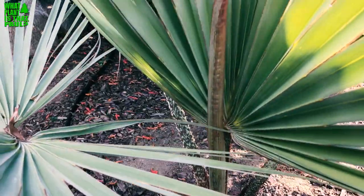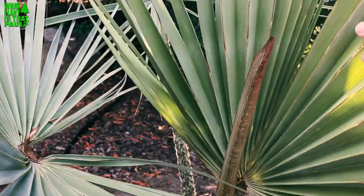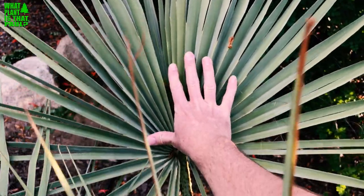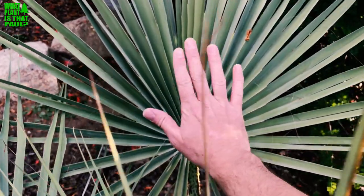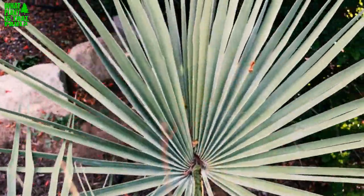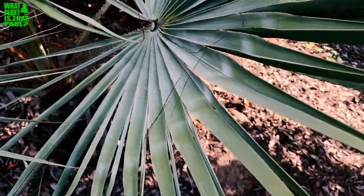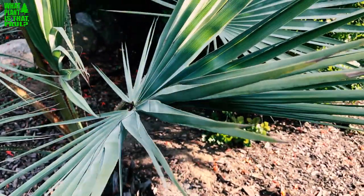I definitely like this palm tree a lot. I'd recommend going to a good specimen nursery in Southern California, like Moon Valley Nursery, because you could buy a big one — not cheap, but the price isn't bad for what you get. I'd recommend getting a larger one, as this really small one we bought is taking its sweet time. So there you go — the Mexican blue fan palm. Give us a like and subscribe!